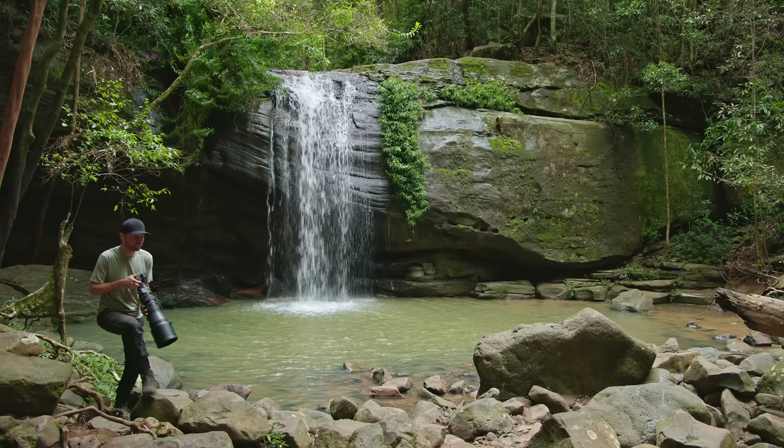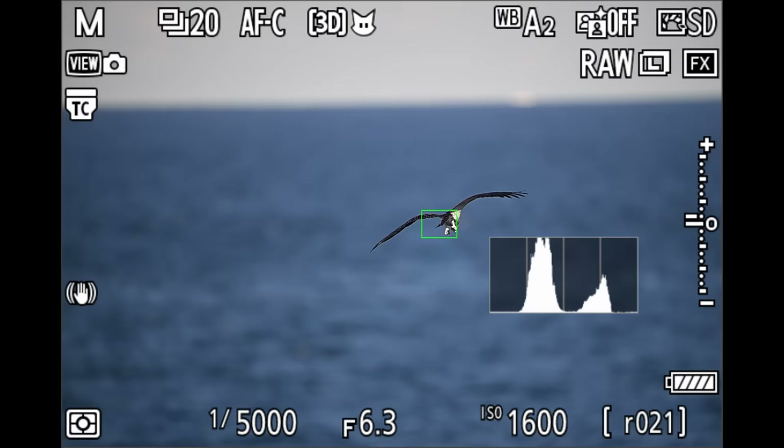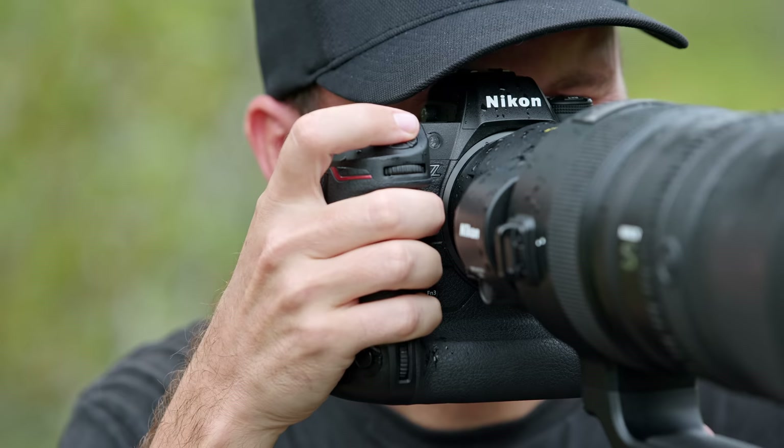Hi, and welcome to the channel. The brand new Nikon Z8 is an amazing camera, but it's not the easiest to set up, especially when it comes to the autofocus — it can be tricky to master. So in this video, I'm going to share the most important settings that will allow you to take amazing and razor sharp images with your own Z8. All these settings will also apply to the Z9 because both cameras are very similar, and except for a few small changes, I set up both cameras exactly the same way.